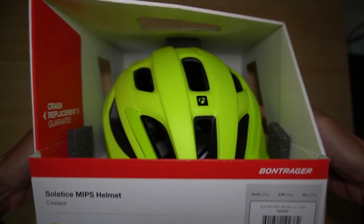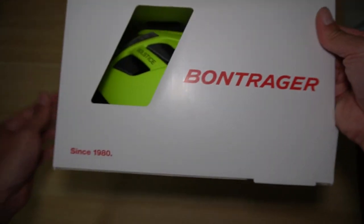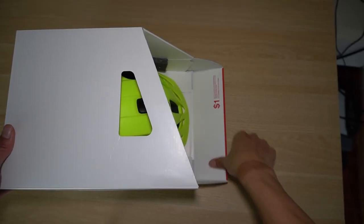On the top of the box there's not much. On the sides there's nothing either — just a little Bontrager since 1980 branding. The back is blank as well. On the bottom was the sizing chart we just looked at.